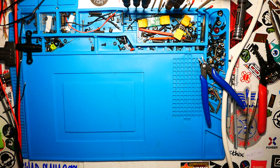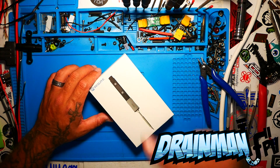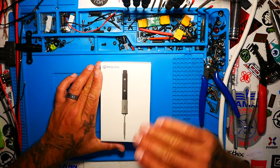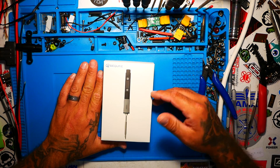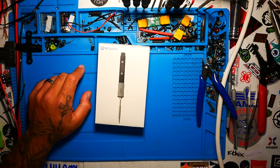Hey Pilots! Drain Man here and today I have got a very special video. We are going to be checking out the all-new top-of-the-line D60 secure on-the-go soldering iron. Let's go!